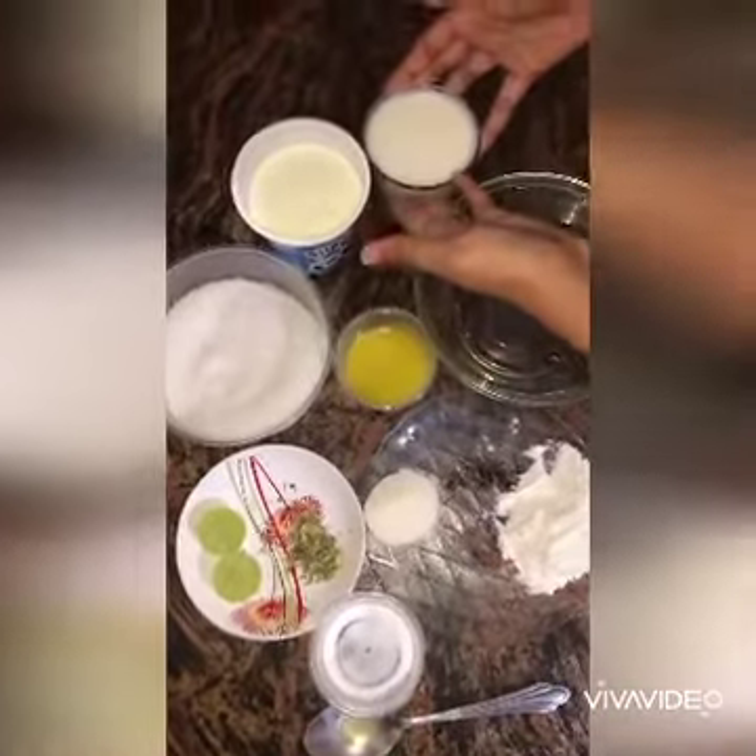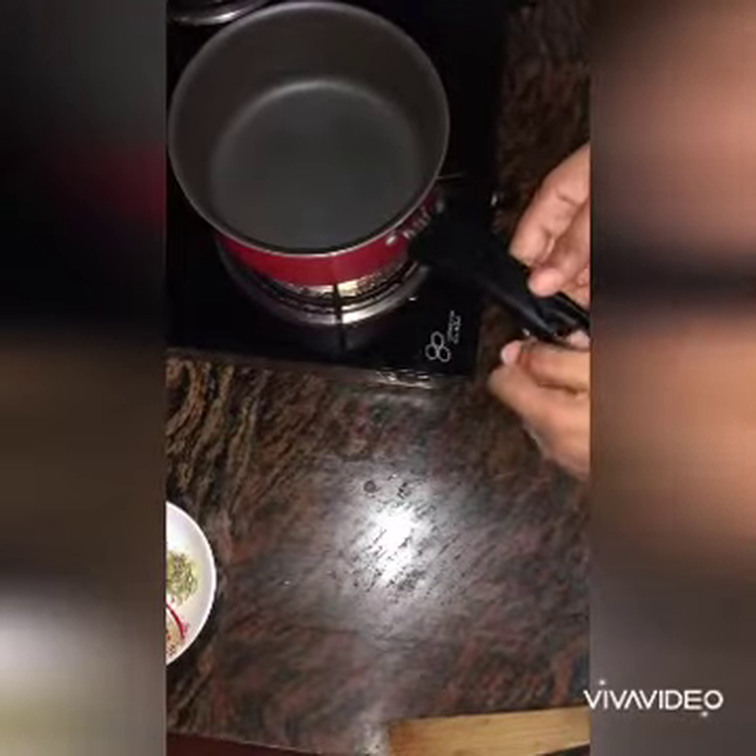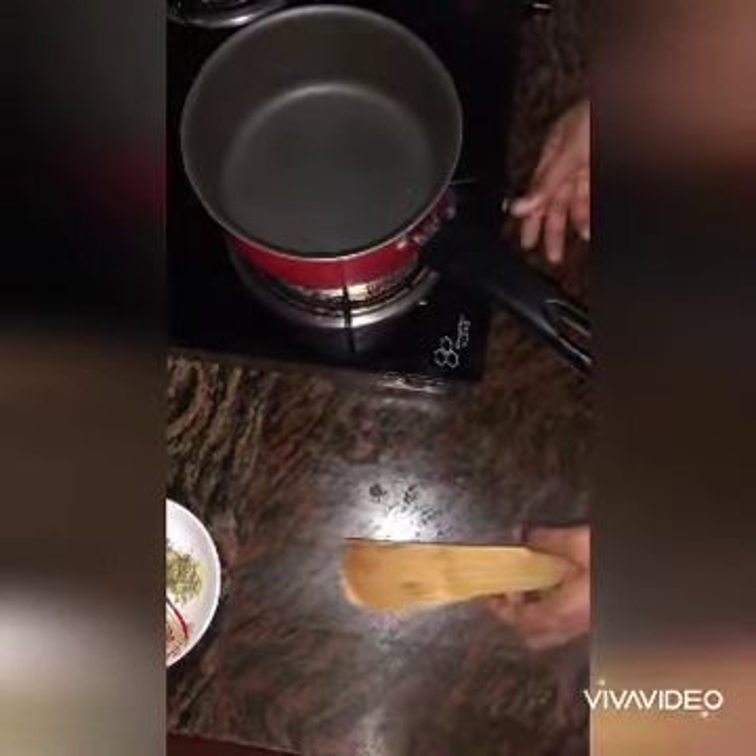We will make it. Then the sugar syrup is added. Then we are going to make it in a pot.